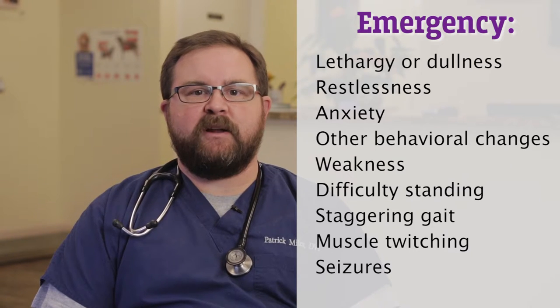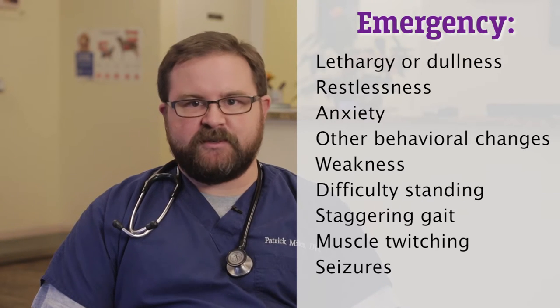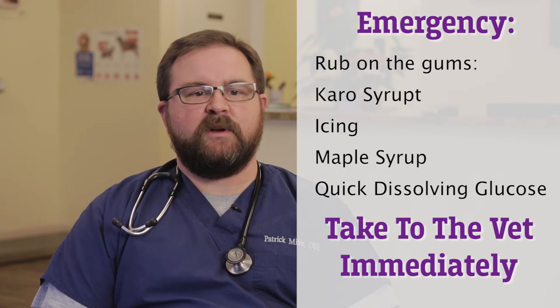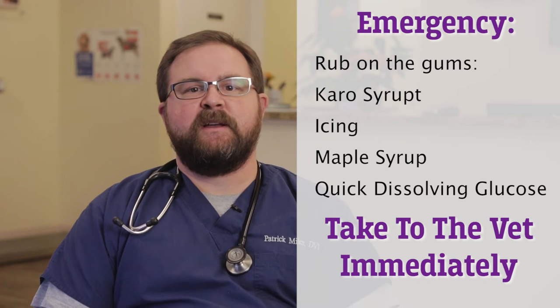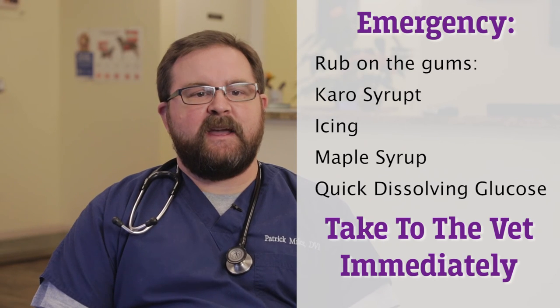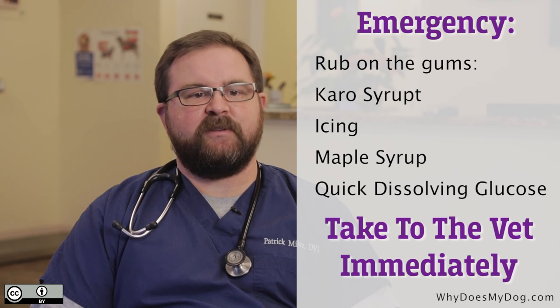A simple thing to do at home prior to coming in would be to simply rub either Karo syrup, maple syrup, or even just dissolving some sugar in some water and rubbing that in their gums, because they will absorb that sugar across the mucous membranes. That may actually buy a little bit of time before you're able to get them into a veterinarian.